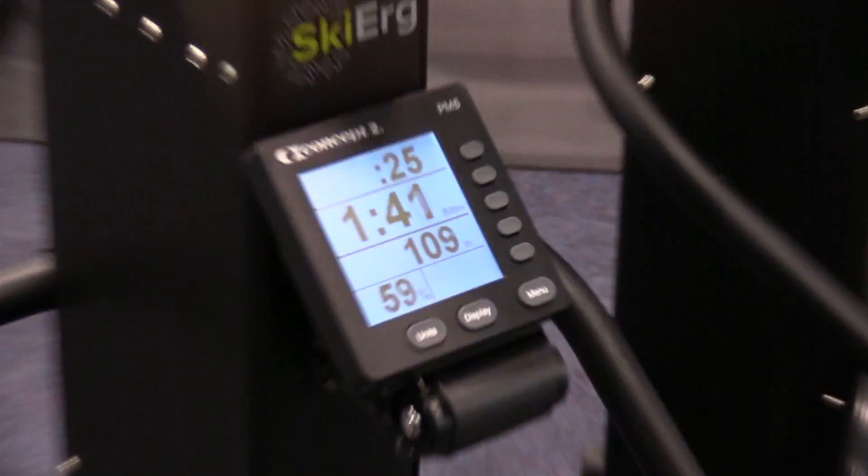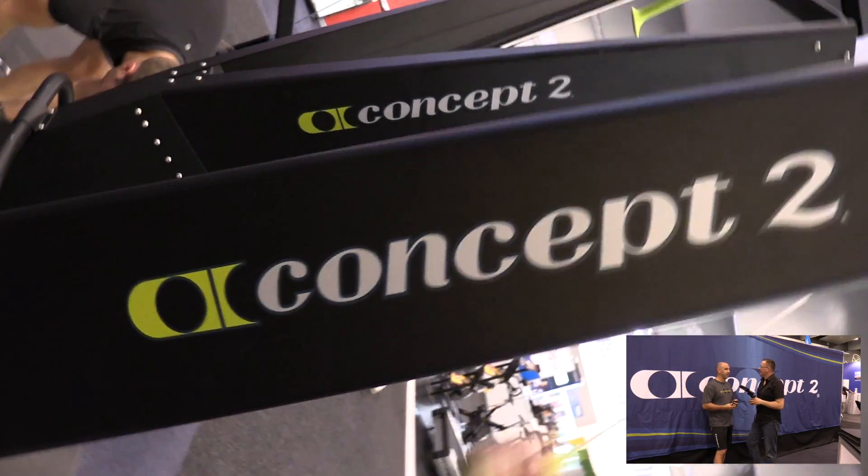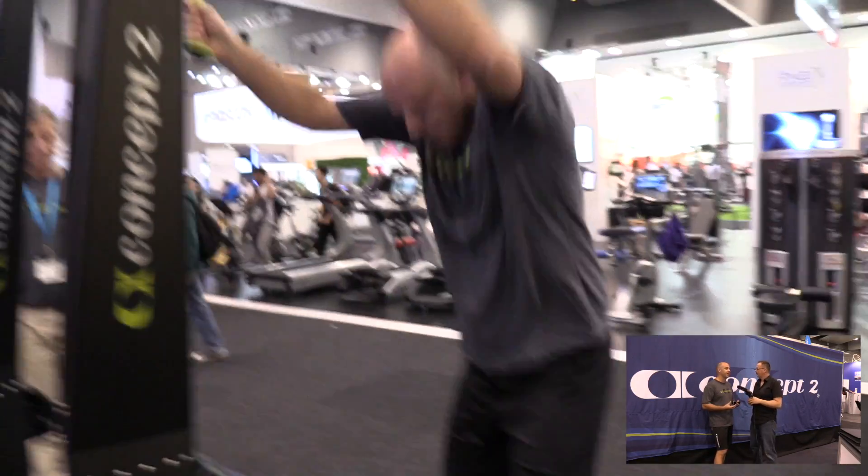Up next, I'm talking to Scott from Concept2. So the Concept2 SkiErg has similar philosophies to the rower in terms of the flywheel technology, the monitors, and the type of data.